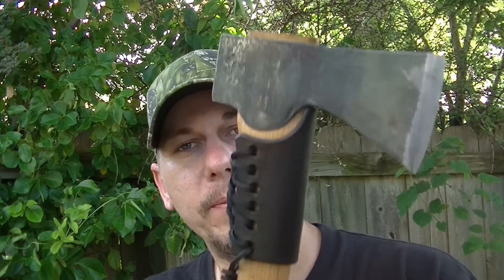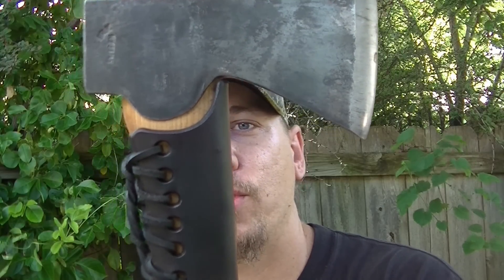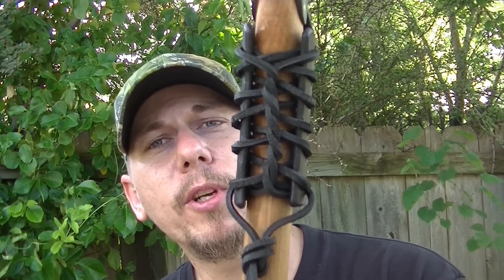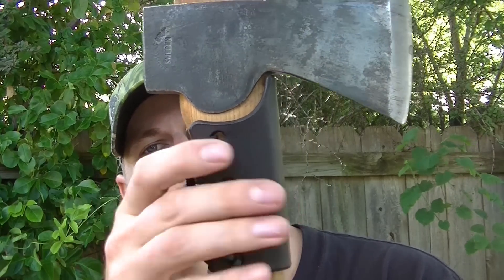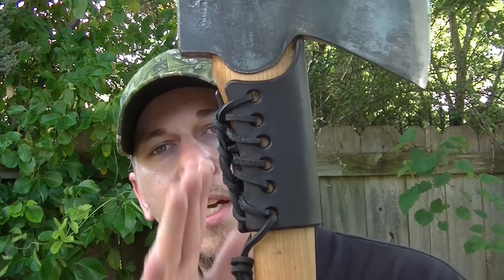One more thing that I forgot to show you is this here — this is an overstrike guard for a Gransfors Bruk Small Forest Axe. This is something that has been requested many, many, many times, and the only reason I've never made one up until this point is because everybody wanted one for a different style of axe.